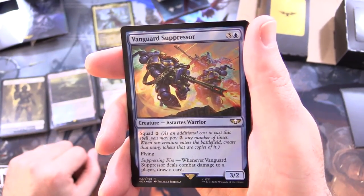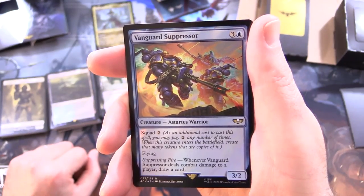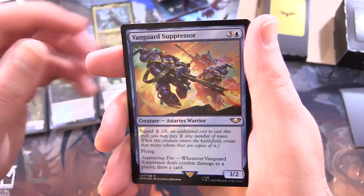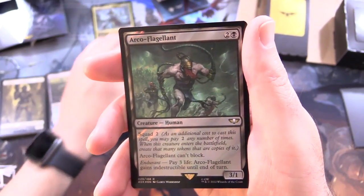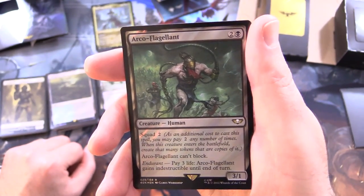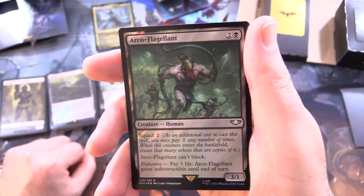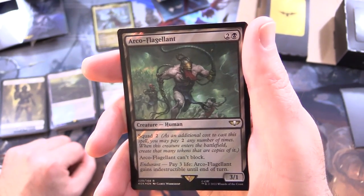Sister of Silence - creature, human knight, 3/3 for 5 with flash and Psychic Abomination: when Sister of Silence enters the battlefield, counter target instant spell, sorcery spell, activated ability, or triggered ability. Vanguard Suppressor - creature, Astartes warrior, 3/2 for 4 with flying and Suppressing Fire: whenever it deals combat damage to a player, draw a card. Arco-Flagellant - creature, human, 3/1 for 3 with Squad 2; Arco-Flagellant can't block; has Endurance: pay 3 life and it gains indestructible until end of turn.